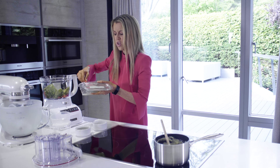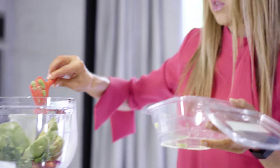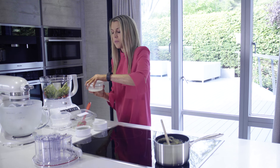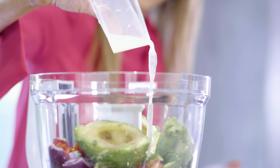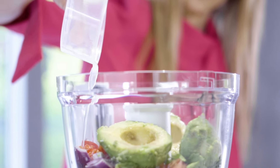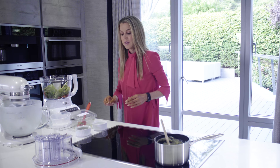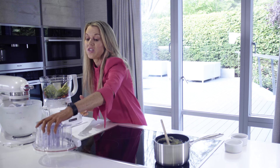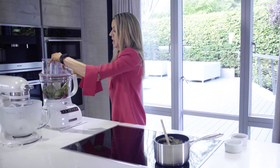You need ripe avocados for this as well. If they're not ripe you tend to end up with a stringy guacamole as opposed to a lovely smooth mixture. Then I'm going to add the juice of one lime, and last of all I'm just going to season with some salt and pepper. Okay, so everything's in - let's blend it together.